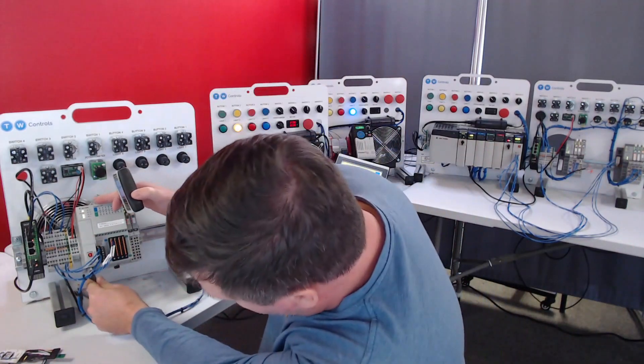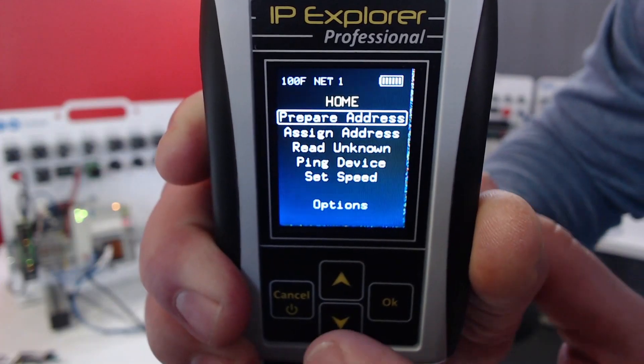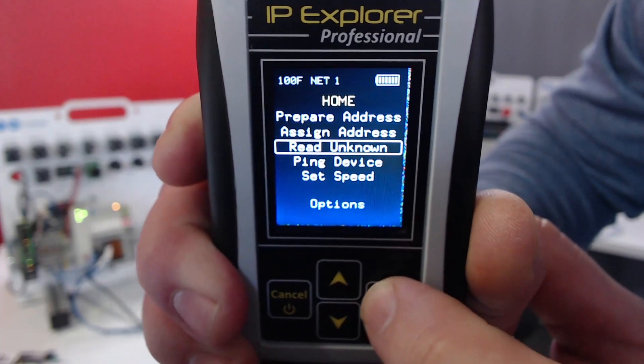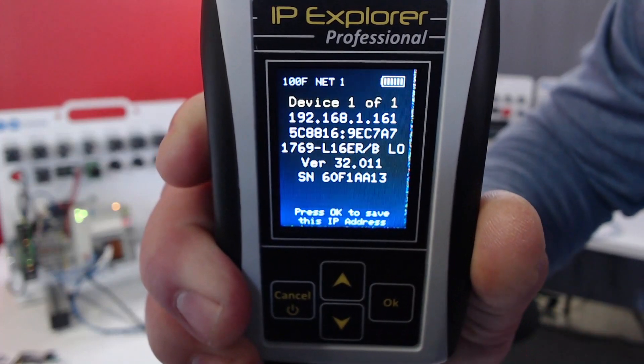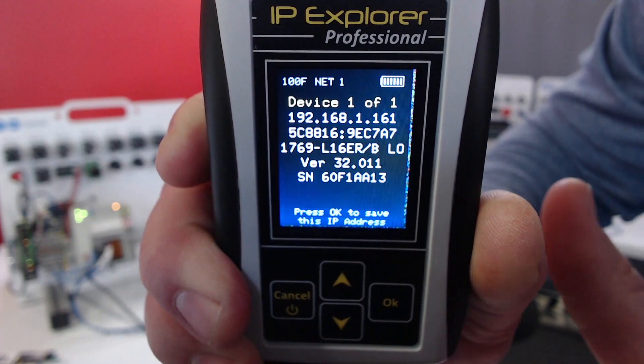So I'm going to plug directly into this Compact Logix PLC. Typically, if I'm going to change an IP address, the first thing I would do is go to Read Unknown. That way I know that I'm connected to the right one, and this is 192.168.1.161.